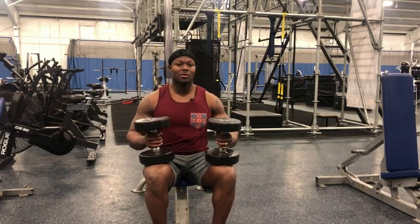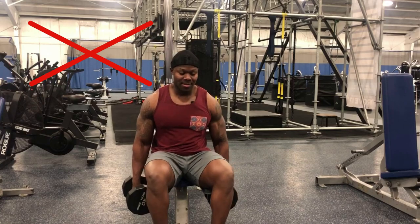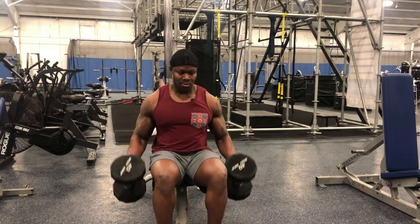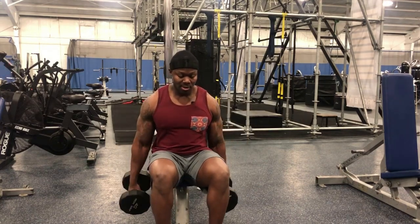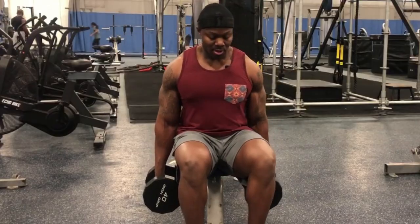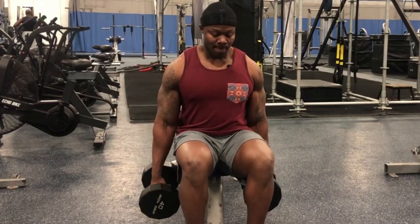You can do these seated as well. I'll just give you guys the right way — slow and controlled, guys. You can't just swing the weight around. You gotta control it, keeping your torso as tight as possible, moving nothing.